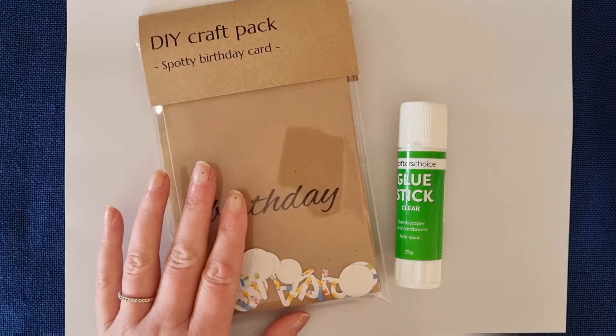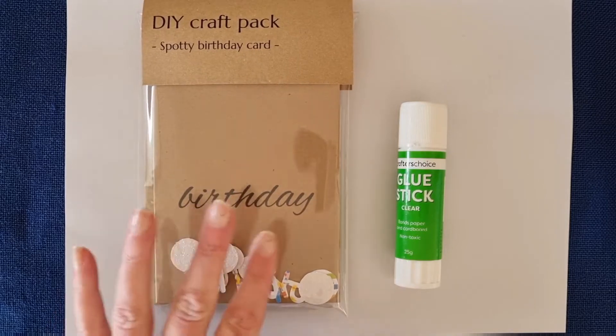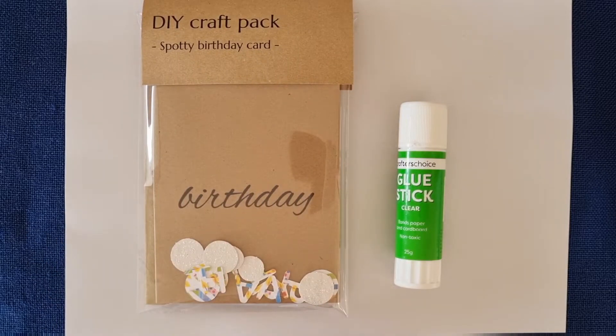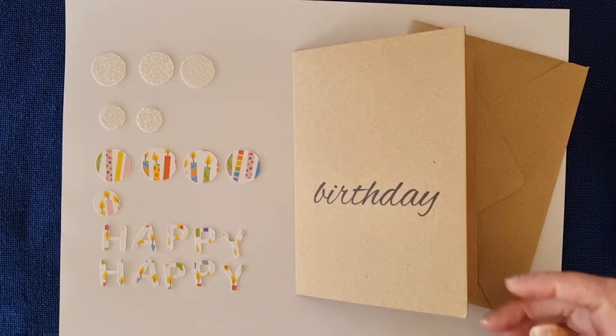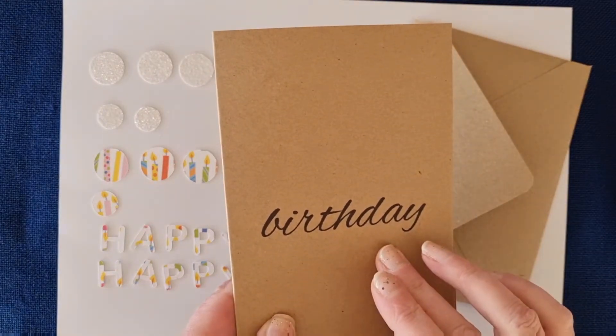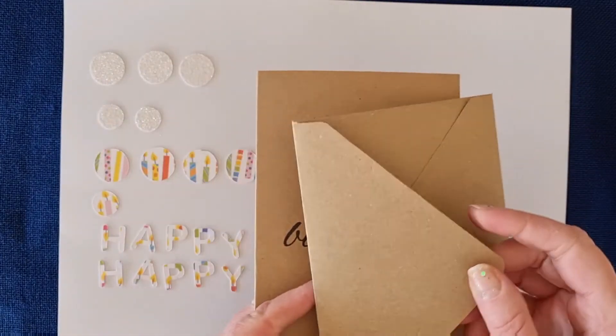The first thing we're going to do is open up our kit and sort out everything to see what we've got before we start to make, so we can see what's in the card pack. Go ahead and do that and I will see you in a minute when you've opened your kit.